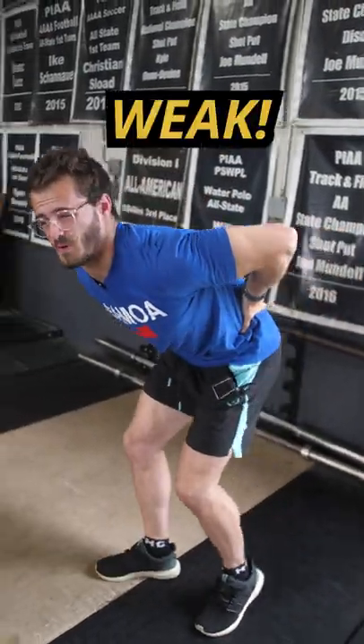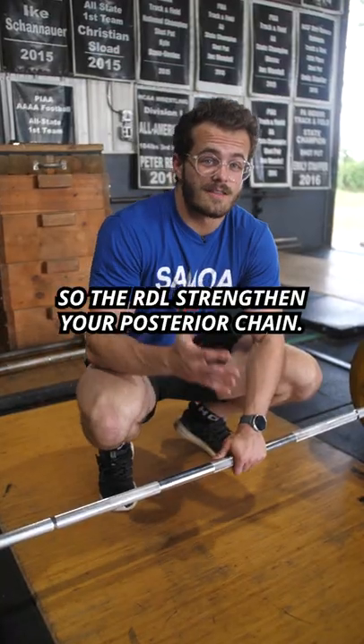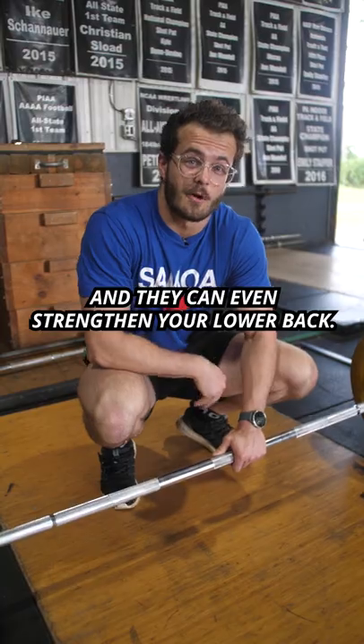My back and my hamstrings are so weak. You should do RDLs. RDLs strengthen your posterior chain, they help strengthen your hamstrings, and they can even strengthen your lower back.